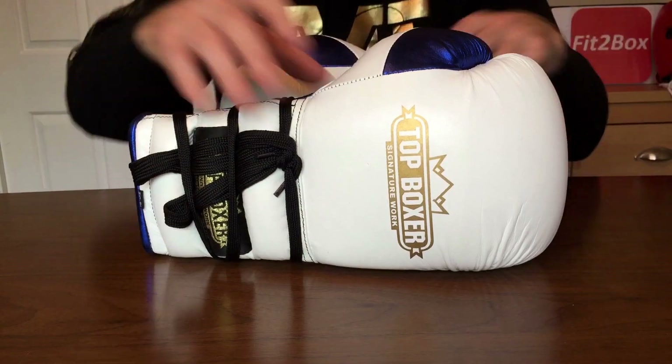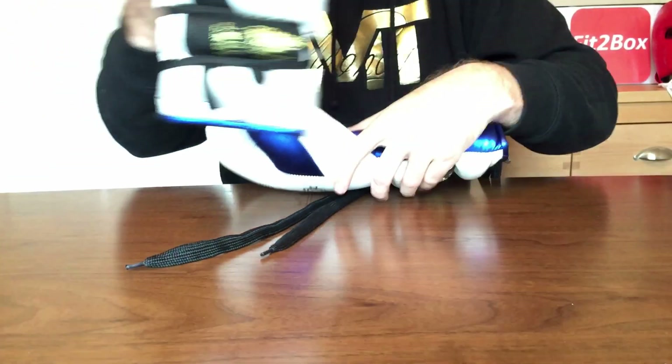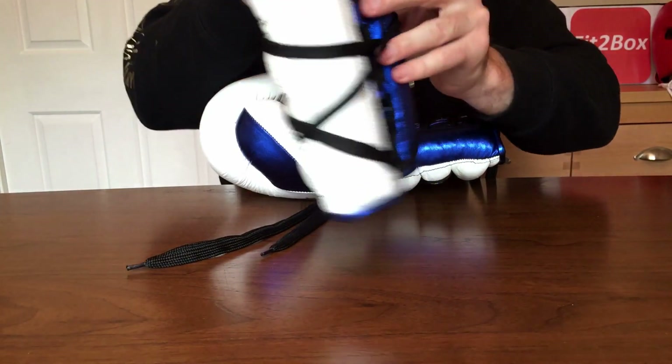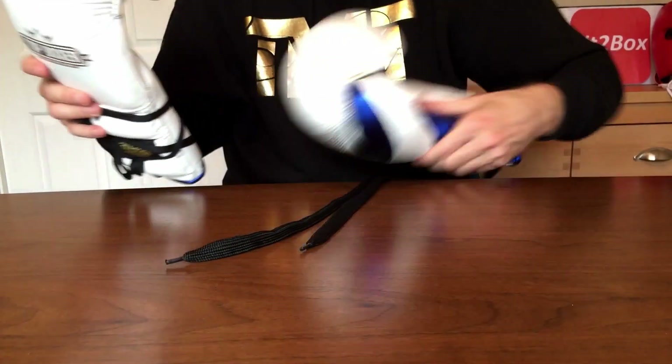One thing I really like — the laces are really, really long. With a lace-up glove, that's what you want: the ability to get a really tight fit. Being able to use all of those rows because of how long the laces are is just great.